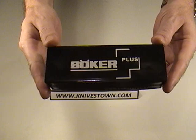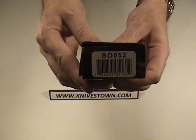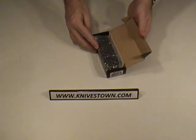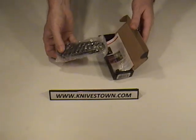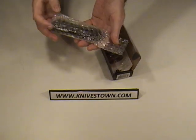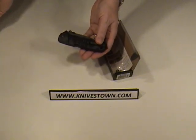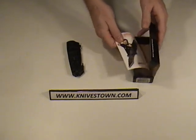It ships in the Boker box with the stock number on it there, and it opens with a hinged lid style, like that. The knife ships in bubble wrap for protection. And it comes with some literature.